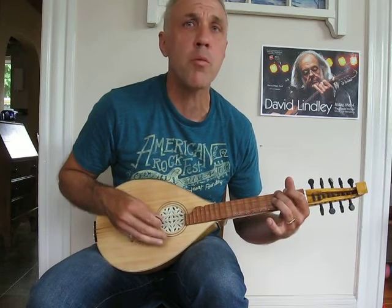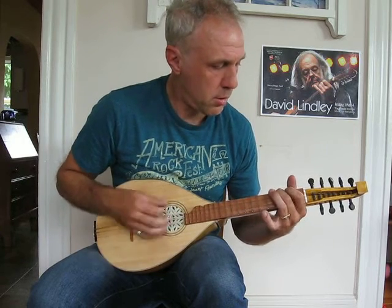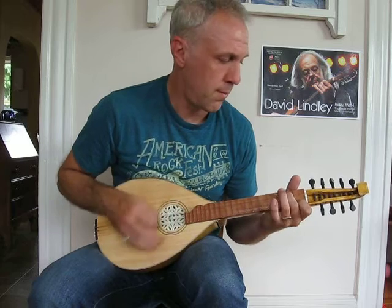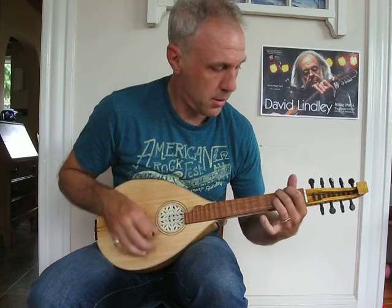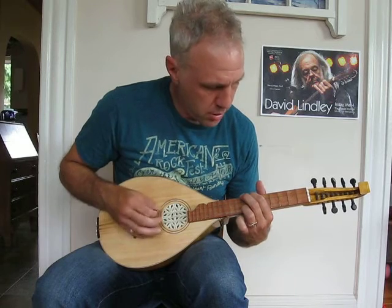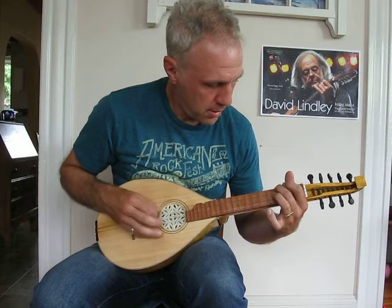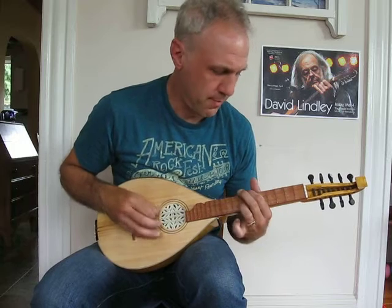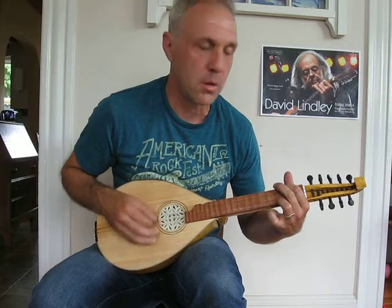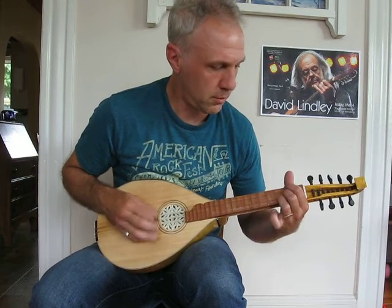Suspending the chord makes it a little bit sharp when I'm working on it. If you want to play individual notes, you can pick them individually like this in a chord — a little bit faster, or a little bit slower.